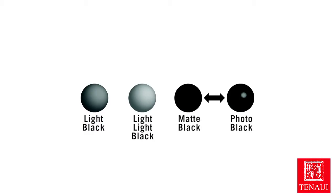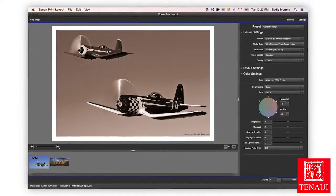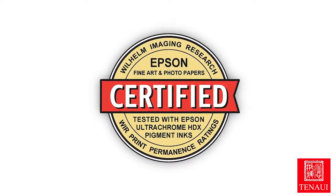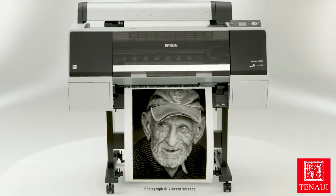UltraChrome HD also employs three-level black ink technology and an advanced black-and-white photo mode for printing neutral or toned black-and-white prints. Based on print permanence testing conducted by Wilhelm Imaging Research, this latest pigment ink technology results in prints lasting up to 200 years for color and up to 400 years for black-and-white.